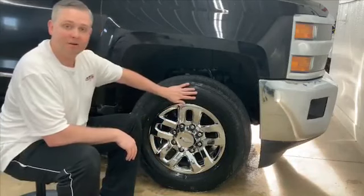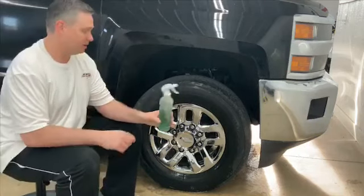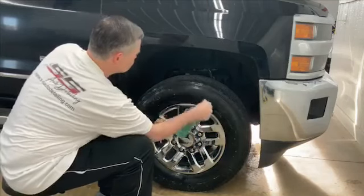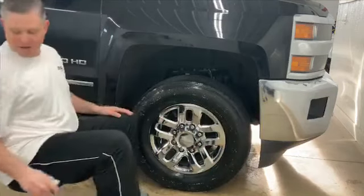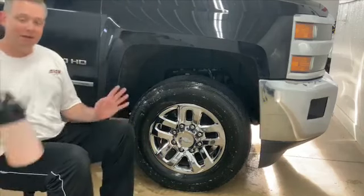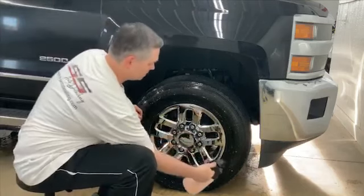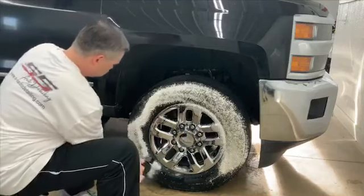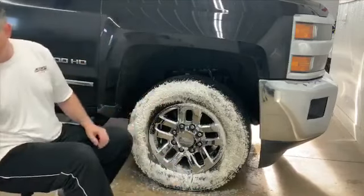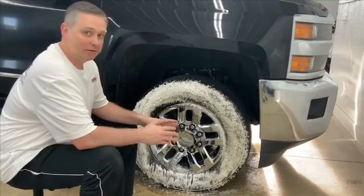Now let's talk about your tire itself — how do we clean that? Again, my favorite cleaner to use is Optimum Power Clean. Power Clean doesn't take a lot of product to work. It's better to use a little bit of product to let it do its job, and if you need to, come back and hit it a second time. I also like to use my Power Clean in my foam sprayer for this part of the cleaning. We'll let this dwell, and the foaming action of Power Clean will do a lot of the cleaning work for you.